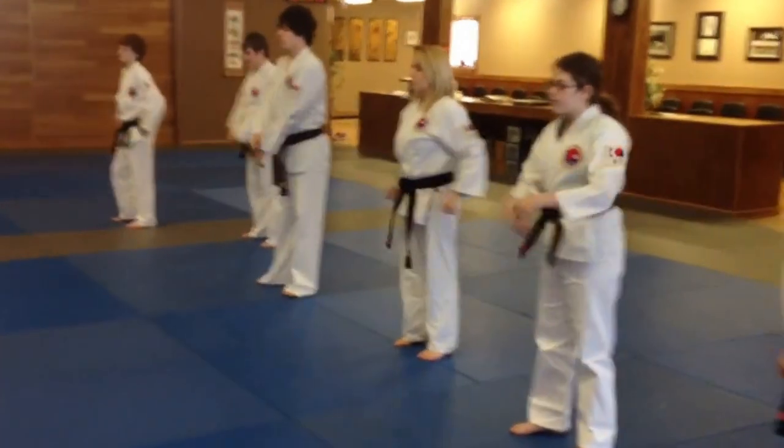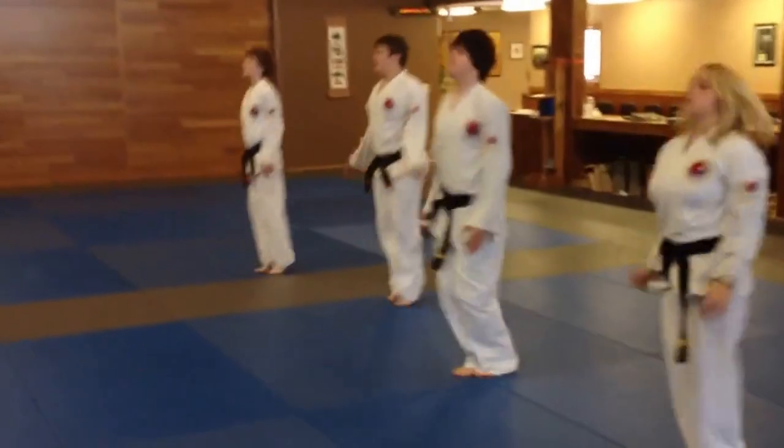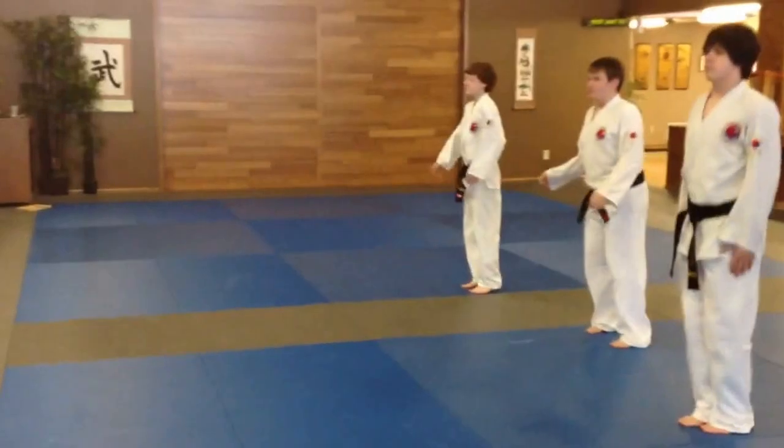Ten jumping jacks. One, two, three, four, five, six, seven, eight, nine, ten.